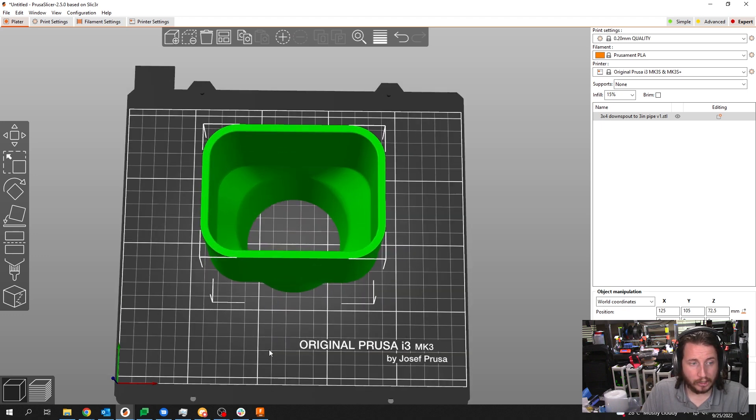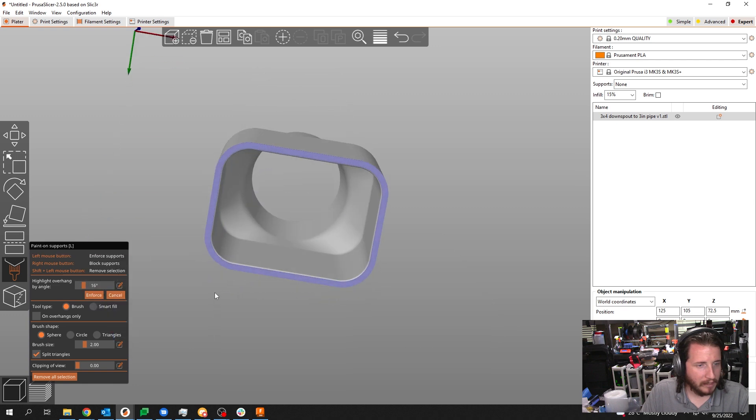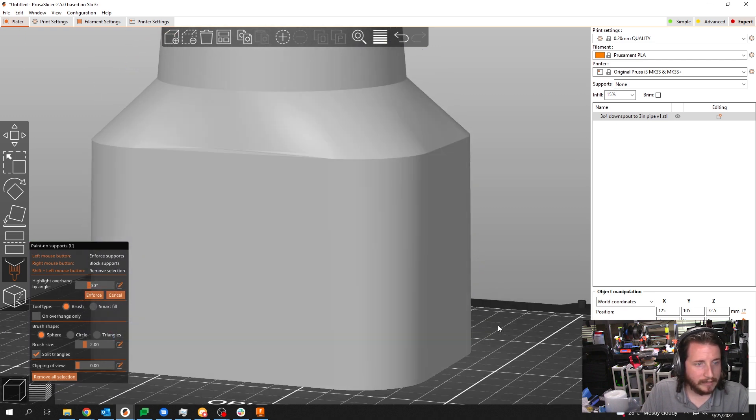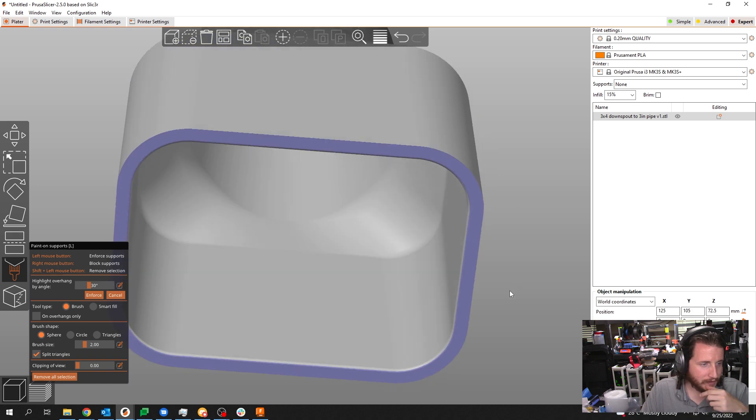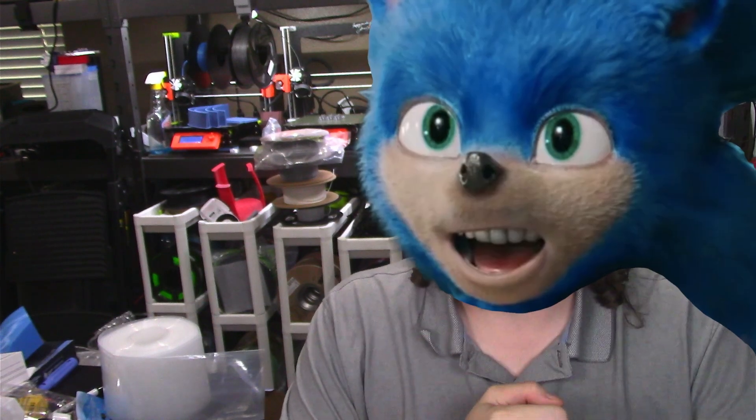Now that we fired up Prusa Slicer, we can grab our part right here. This is a big chunky boy. I'm going to make sure that we put that surface down, grab my paintbrush — no, we don't need support. Beautiful. So good. Wonderful. I was hoping we weren't going to need support. Now I am going to do some trickery to make this thing run much faster. And if you are a member of our Patreon, we will make sure to post this 3MF file up there for you guys with all of my fancy speed settings, because this boy has got to go fast.